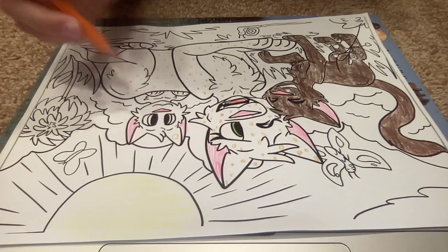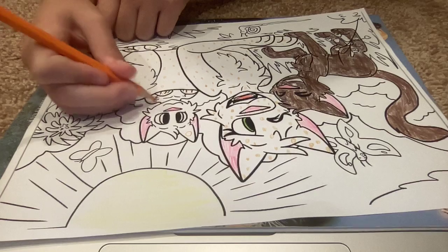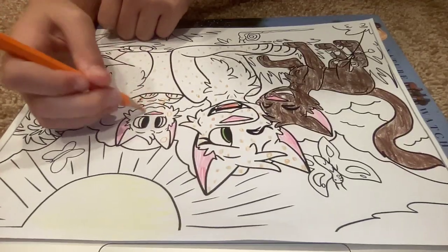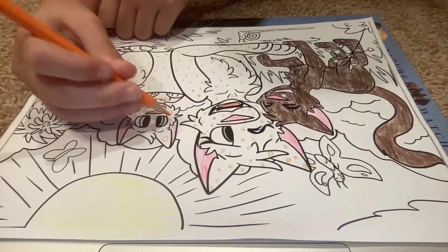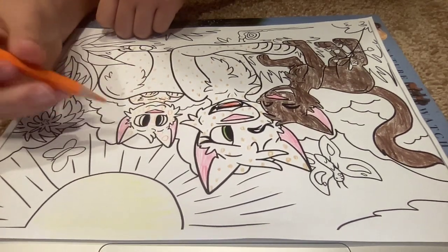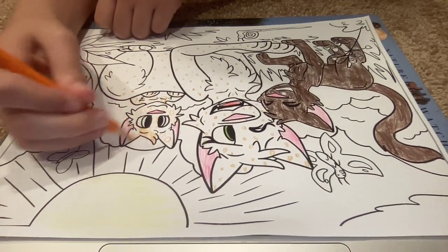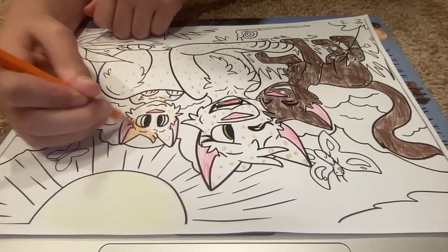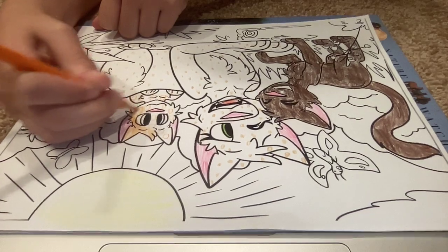I'm going to choose this as the spotted one, so I don't have to draw as many spots on her. I have no idea what color eyes Maple Kit has, because I never said that in the book. So I'm going to have to make up an eye color for her. I think I have a good one in mind, though — I'll just color her in and then be all set to go.